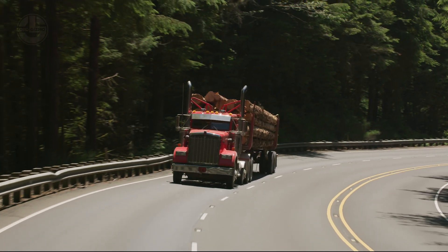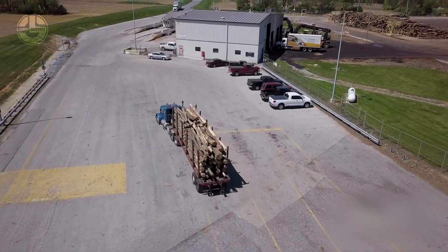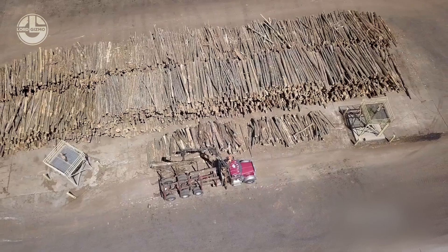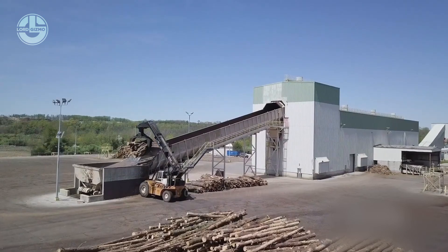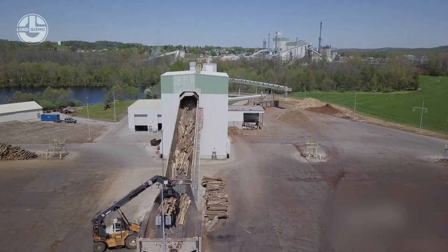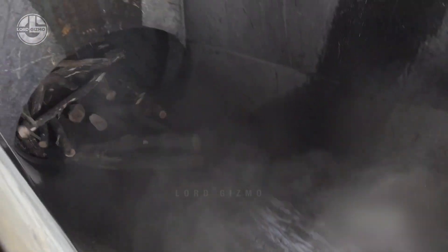After the harvester completes its task, the harvested tree trunks are transported to a site where they undergo preparation for the next step, transforming into pulp, the essential raw material for paper and toilet paper. Before wood can be transformed into pulp, it must first be converted into wood chips. A massive wood chipper machine diligently cuts the wood into uniform pieces. These wood chips are then fed into drums that strip away the outer layer of the tree, while preserving as much wood as possible.